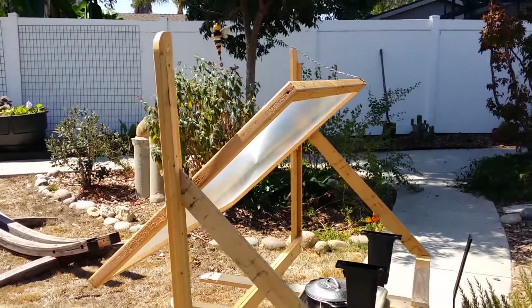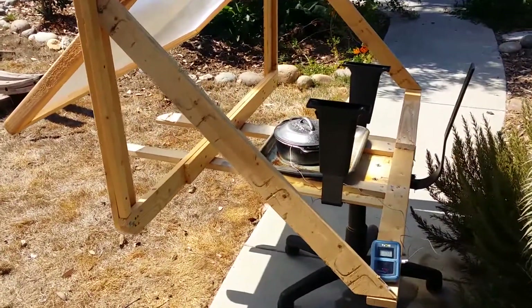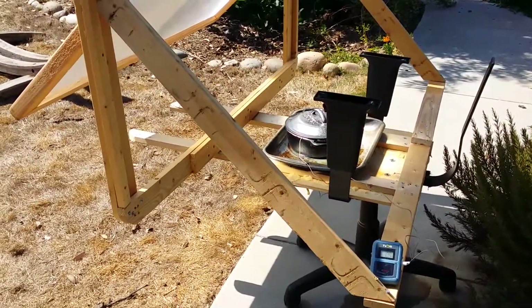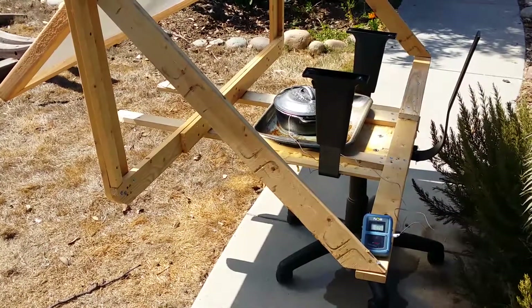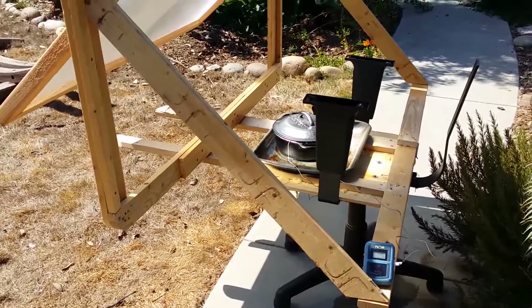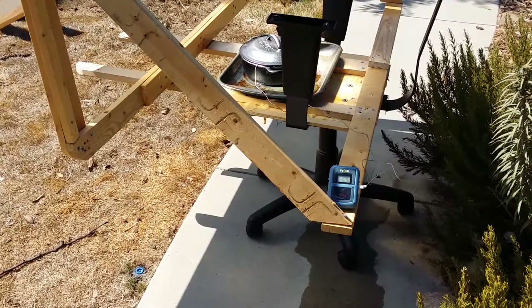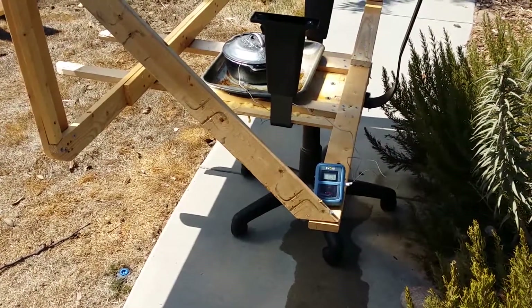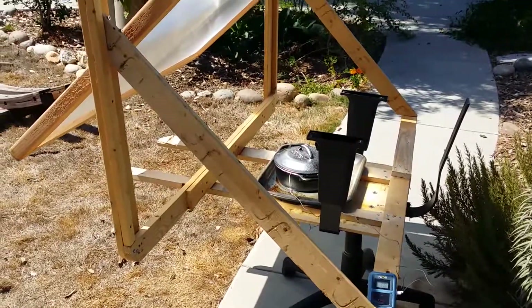It's all finished now and it's set out in the sun. I want to try the bounce mirror design but I just don't think I have enough time today. I started out with water that was 74 degrees and put it in the dutch oven — it's now 109 degrees and climbing. I'm going to monitor that throughout the day and see how it goes.